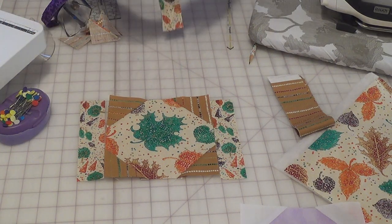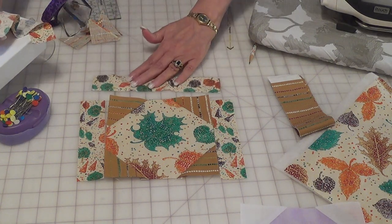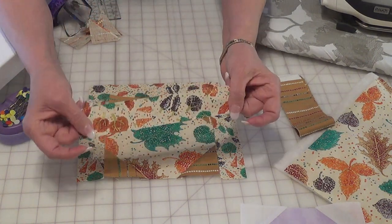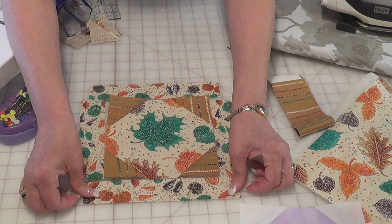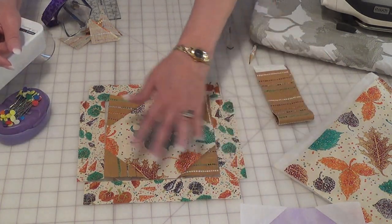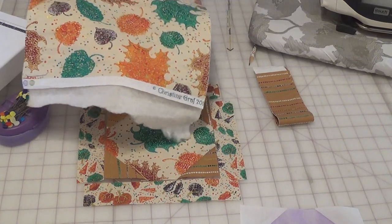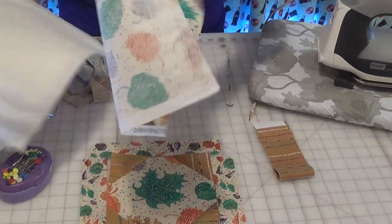So that way my potholder will be eight and a half inches. These are one and a half by eight and a half for the top and the bottom. I put that together, then I put my back together, and I've used that beautiful leaf print for my back.